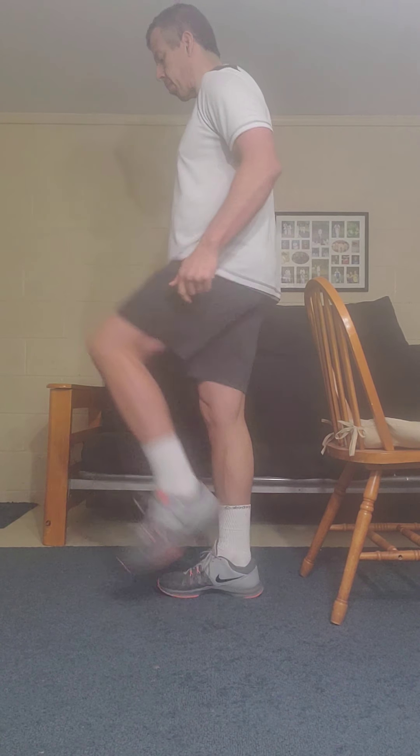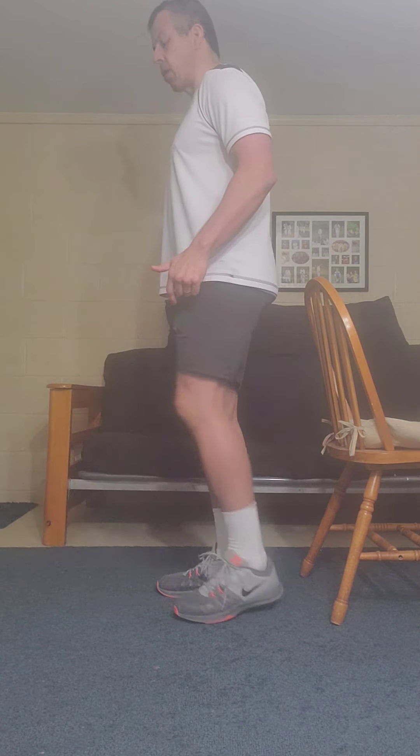Finish with this exercise. You can have the chair close to you, or if you prefer, a kitchen counter — something sturdy. For the initial movement you can hold the chair, but for your progression, try not to hold the chair if possible. We'll work on hip flexion: you're going to try to raise your knees above hip height. Execute this movement for two sets of 10 reps for each leg. If you have to hold the chair, that is perfectly fine.